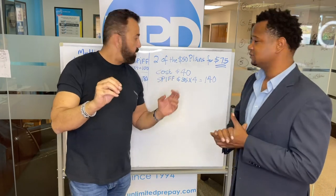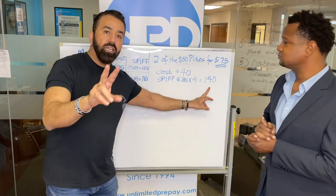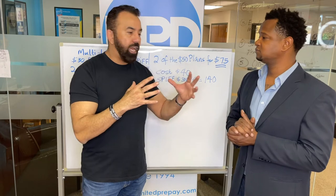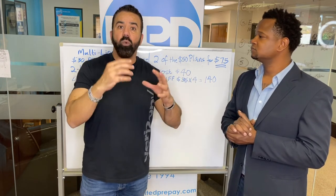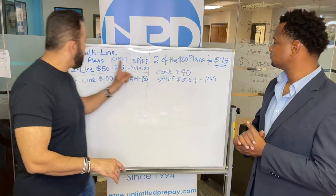This is huge — can you imagine combining and saving and making more money? And remember, when you combine numbers they're family now. One person has to pay it, otherwise if they don't pay it, four people get disconnected here, two people here, and two people here. So the more you put people together, the more loyal they're going to be to you.